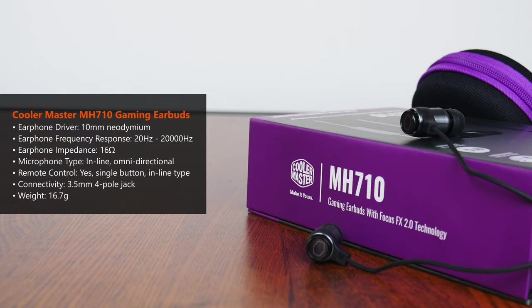Here's a quick lowdown on the specs of the MH710. We've got 10mm neodymium drivers with a frequency response of between 20Hz to 20,000Hz, and an impedance of 16 ohms. Cooler Master has also included an inline microphone of the omnidirectional type, as well as inline controls that allow you to switch between music tracks, pick up and hang up calls when using the MH710 with a smartphone, and so on.